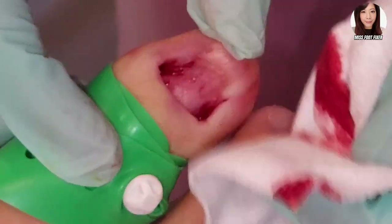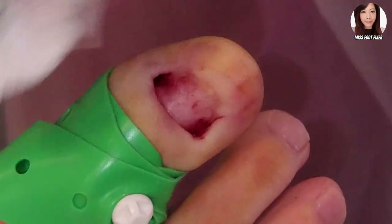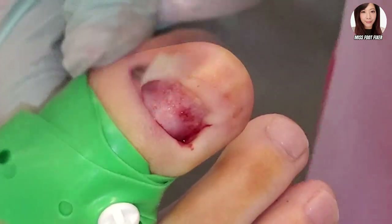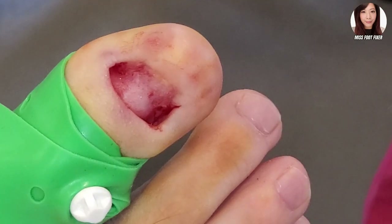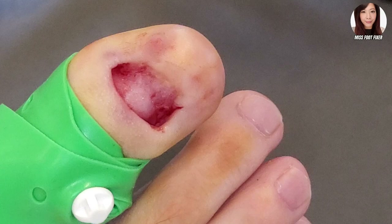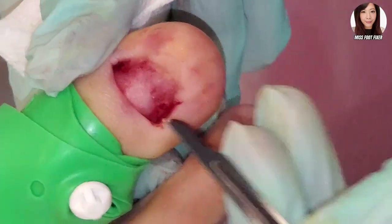Can I have a 15 blade please? Thank you. So what I'm going to do is just clean this off flat. The nail is off — I'm just cleaning everything. I'm using a 15 blade just to clean off the nail bed a little bit, just a little bit, not too much.